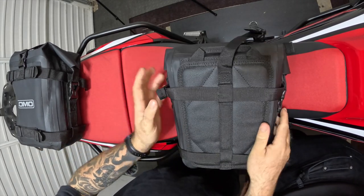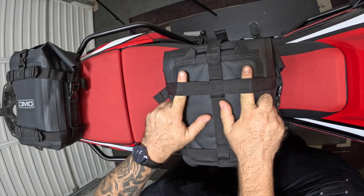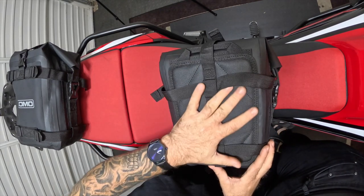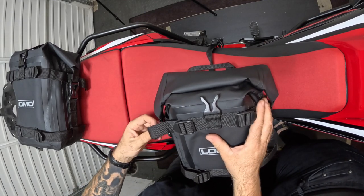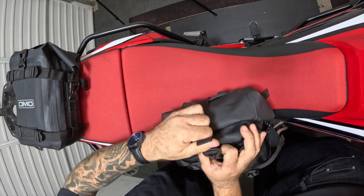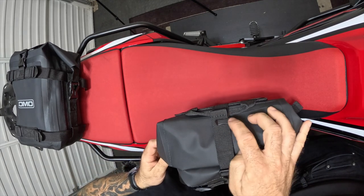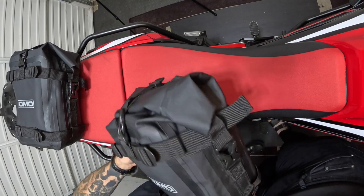Looking at the back, this is where you create the loop for the crash bars to go through. There's a large padded area here to stop any marks. LOMO designed these specifically for motorcycles. Everything is adjustable — you can pull it tight — and they've put handy little clips on there so all the loose strap ends are out of the way and not flapping around in the wind.